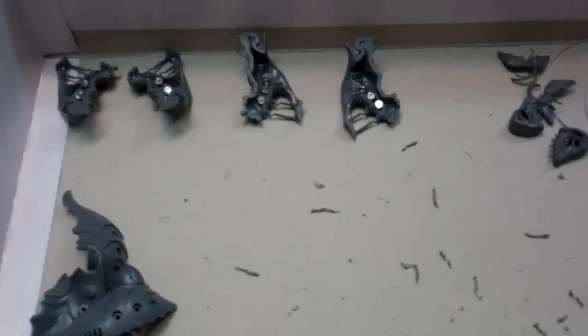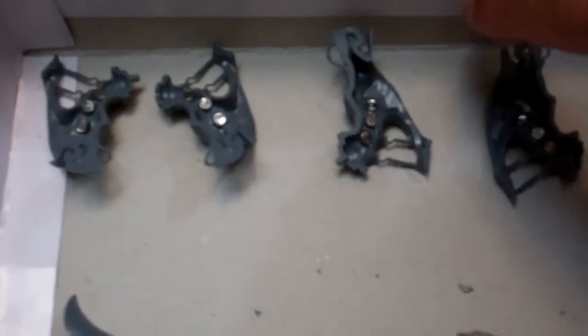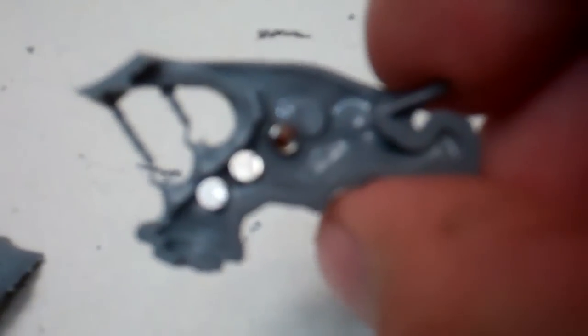I'm working on magnetizing a Talos to make it both a Talos and a Kronos with all the weapon options. You can see I've already started — I've got some magnets on the inside. These are going to handle the little fiddly bits that go on the Talos and the Kronos. I've got three eighth-of-an-inch by sixteenth-of-an-inch magnets there.